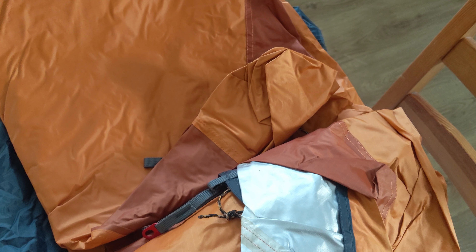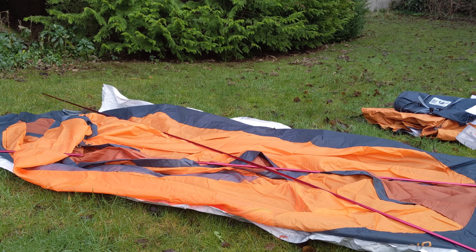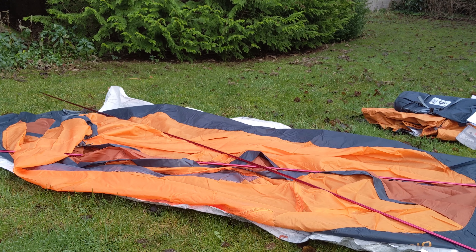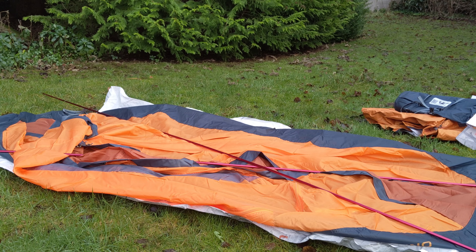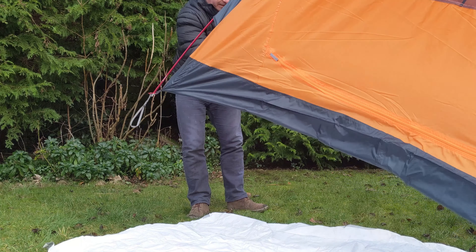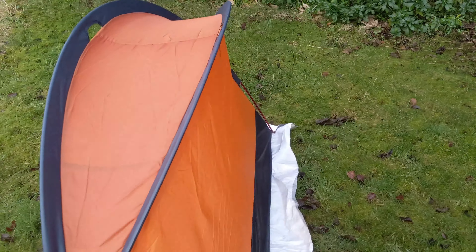As you can see, it uses two identical poles crossing over at two different points, not unlike the MSR Elixir tents. It's an inner-pitch-first design, which is not ideal for UK conditions, but I'm prepared to live with that.